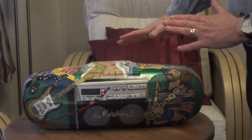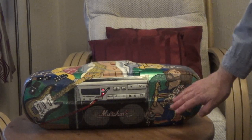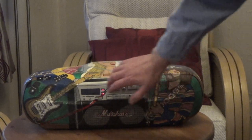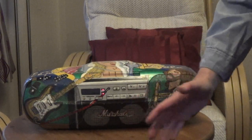Derek and the Dominos — and that is a 1970 live performance picture of Eric Clapton there. That's a Marshall amplifier, and that's a picture of Eric Clapton's guitar that he used on the album.